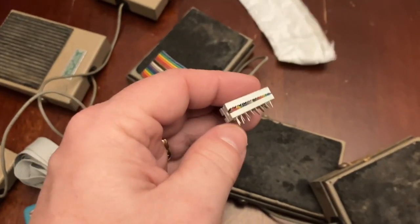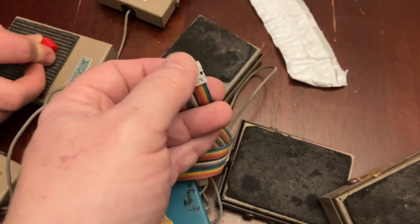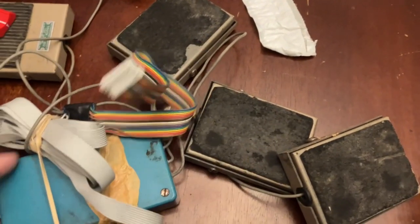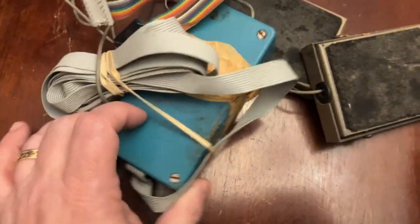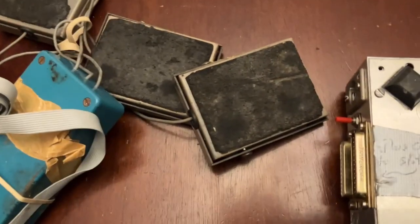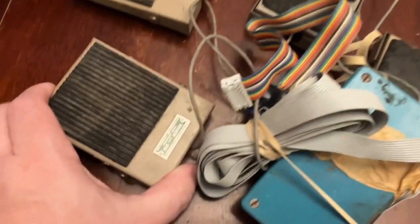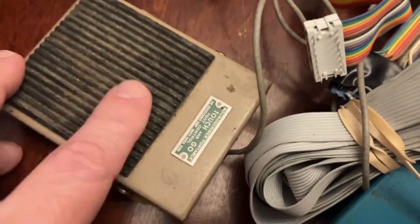So this is how the game controller on the original Apple II hooked in — just these kind of pins that would go into an IC socket on the motherboard. Not a great design. And then there's this box — all of this goes into this box. The foot pedals go into the box. It smells like the 70s.